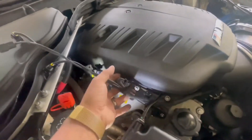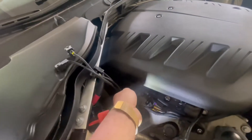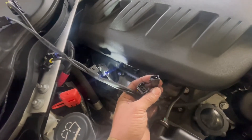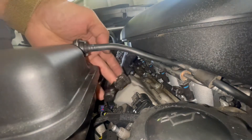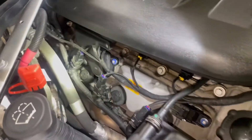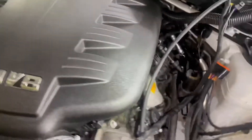Here is the passenger side injector harness. These ones go to the last injector, this one to the third injector — they're in order — second injector and first injector. This one plugs into the original injector connector and then this one goes into the original injector. An easier way to route all these wires is to just put them outside so it's easier to get to. This side is all in; I just have to find a way to tuck it all in so it doesn't look as ugly. Time to do the other side.